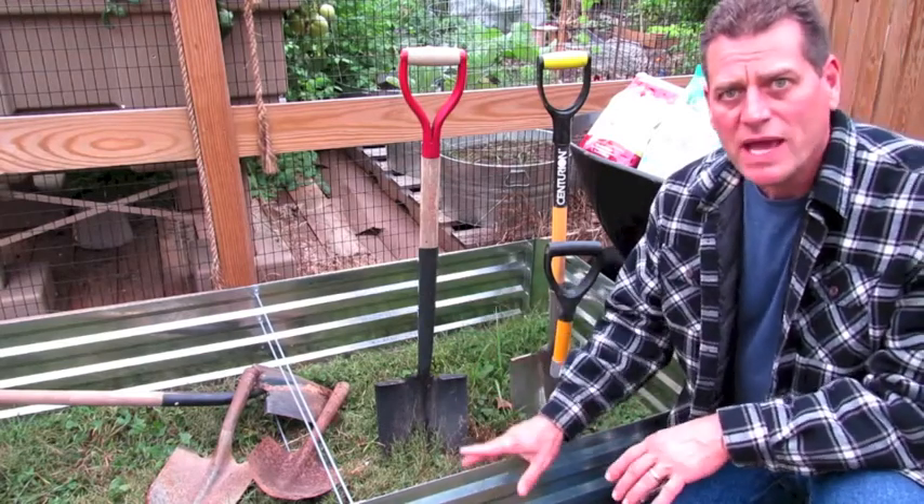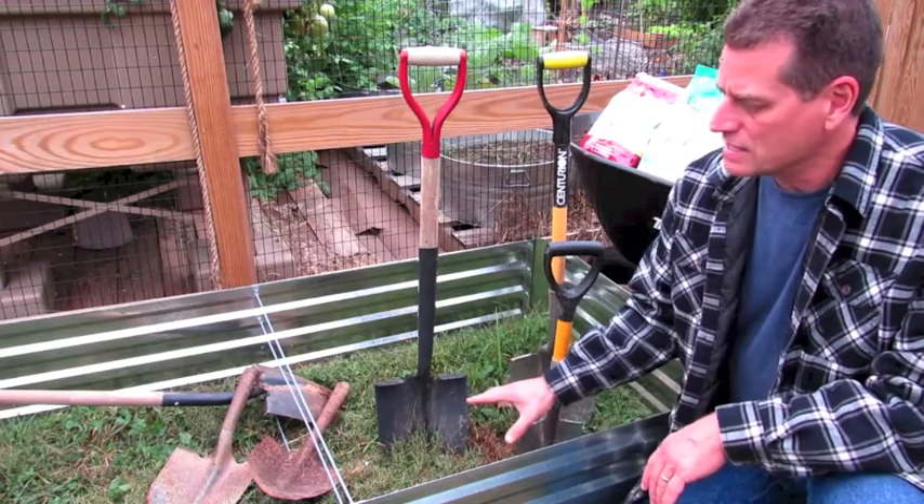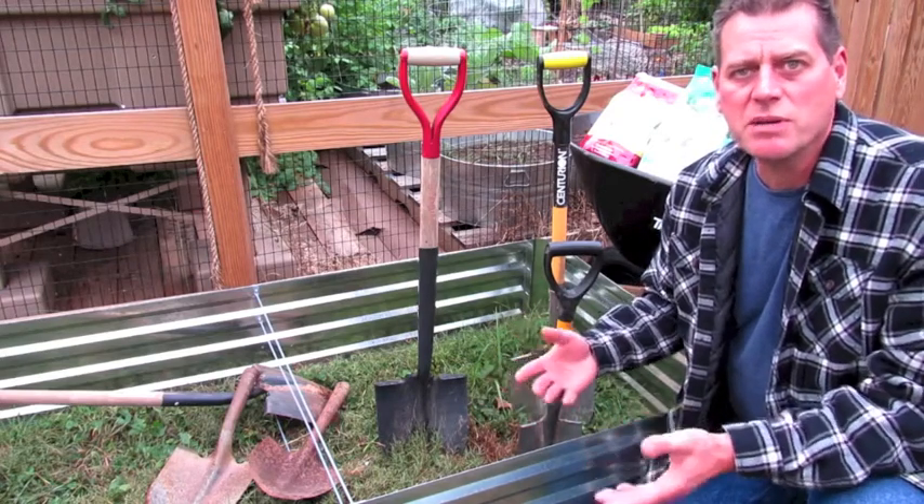This is a raised bed — you don't have to use a raised bed. We're going to go into my garden and I'll show you examples of different beds, but I'm going to set this up so that you have some confidence and you can get this done now and come spring you'll be able to start planting with me.